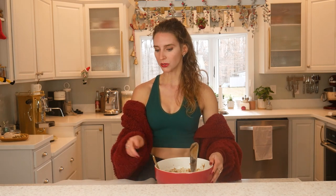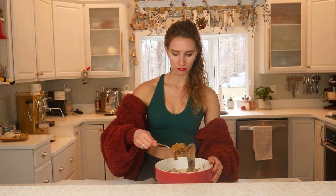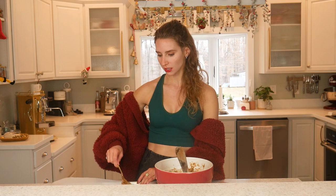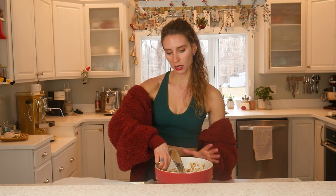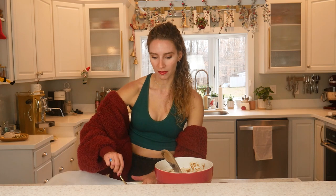Once you have the batter all mixed in, we're going to spoon them out onto parchment paper. They're going to be a little bit runny and that is okay. Flatten them a little bit so they are in cookie shape. With vegan cookies, they don't spread out like normal cookies because there is no butter in them, which is what makes them spread out. So you want to make sure you shape them before they go in the oven.